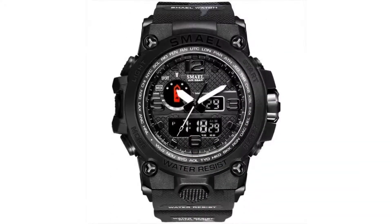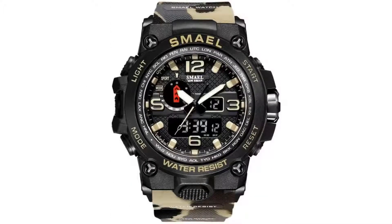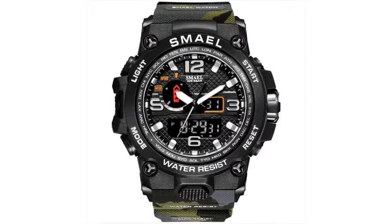The dial diameter is about 5.1 centimeters. This watch is great for all types of sports and outdoor activities, especially during rugged use, and also for daily casual wear because it has a modern eye-catching style.